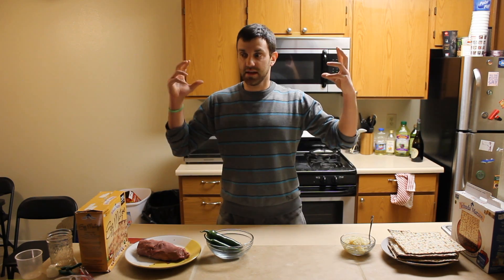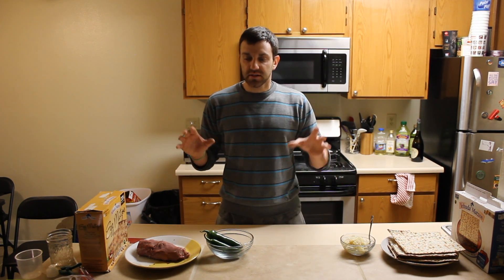Originally when I thought of let's do matzah nachos, I thought let's just do generic nachos and then replace the tortilla chips with matzah. Simple. But then I figured that would be almost too easy, so I figured I'd give it a more Jewish twist. So this is Jewish nachos.